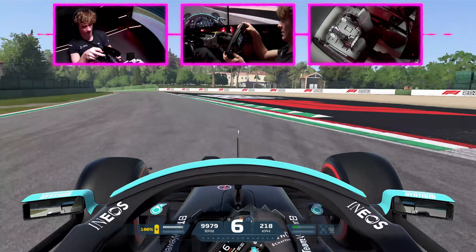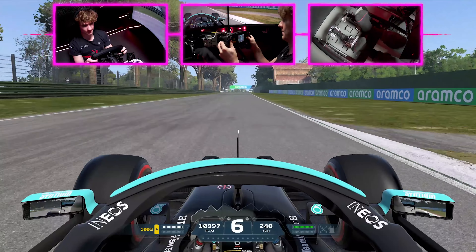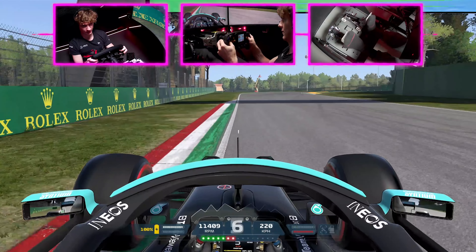Next the right hander, which is very over-steering as it goes uphill into the next chicane. Braking at 50 meters in fourth gear, attack both curbs as much as possible and use that exit curb to the maximum once again.